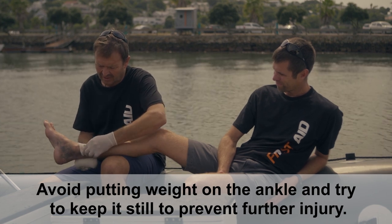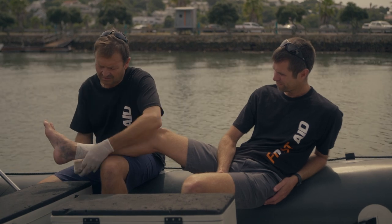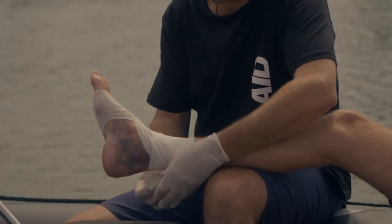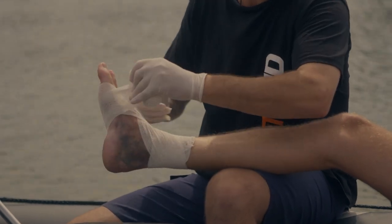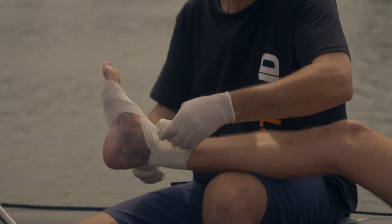We start by anchoring the bandage just above the ankle, and then from there, in a figure eight pattern, we wrap towards the toes, and back up to the ankle, and then slowly move up the foot towards the ankle.